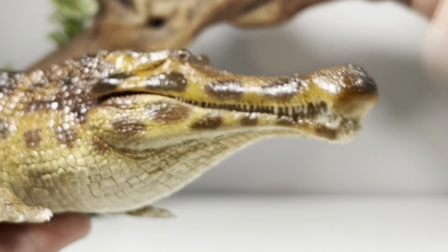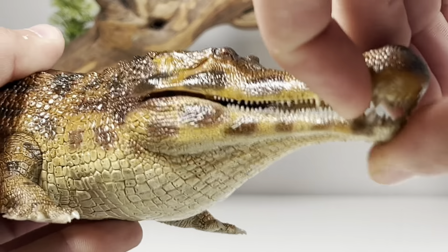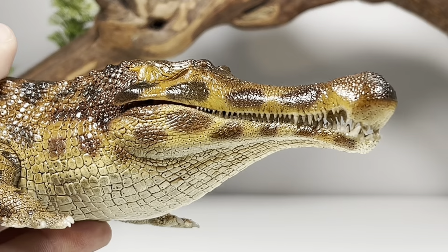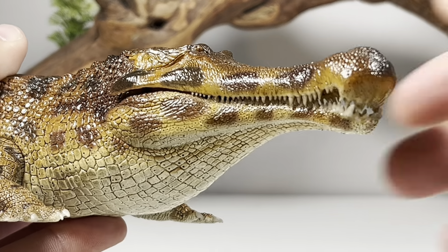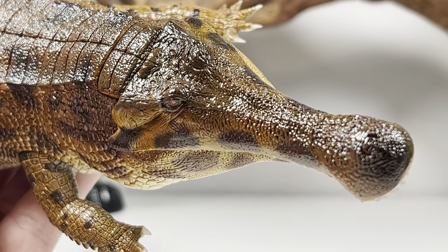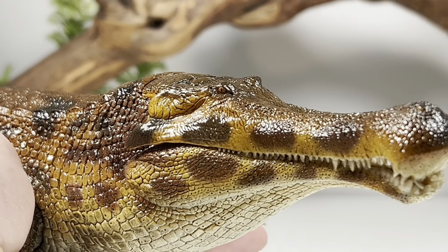With the mouth closed completely flush it gives kind of an overbite, and we see the bulla on modern crocodilians like the gharial. Really really nicely done — the paint apps and that glossy sheen absolutely make this thing pop.